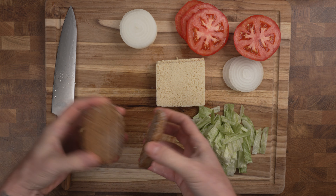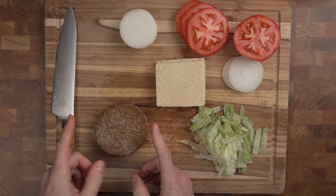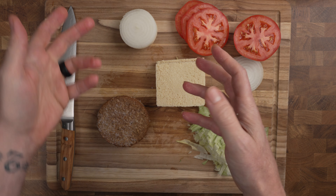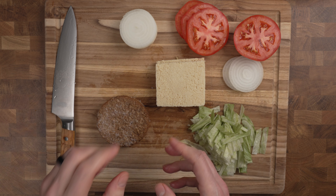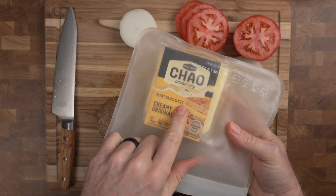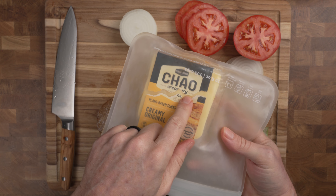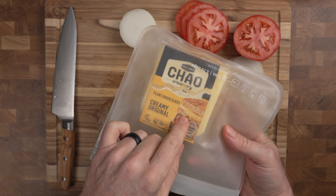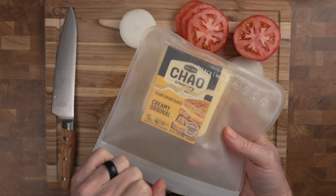I have here two Boca burgers, but you can actually use the burger of your choice — any veggie burger will do, or any of the burger recipes we've done on this channel. I'm also going to be using some chow cheese. Now this is optional. It does add quite a bit of fat, and it's saturated fat, so be careful. One slice per person is okay, but beyond that I wouldn't do it.